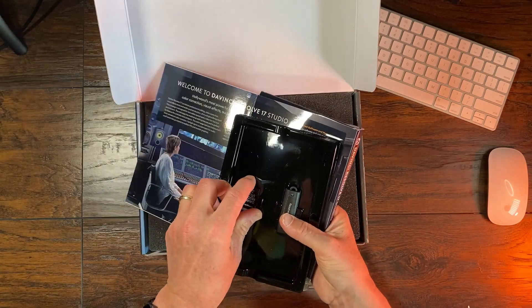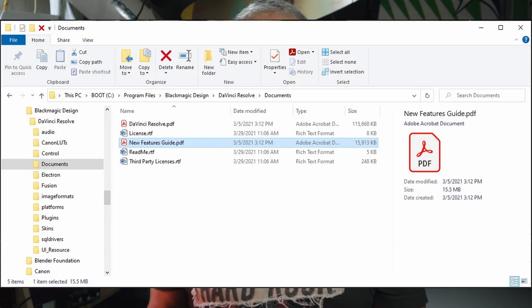And then you get your memory card, which contains the DaVinci Resolve Studio and manual. Before I forget, the manual to the Speed Editor sits as a PDF in the Documents folder, and it's called 'New Features.' It's not the main manual of 3,500 pages.